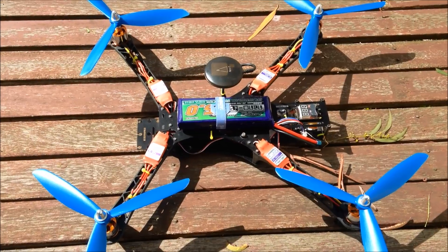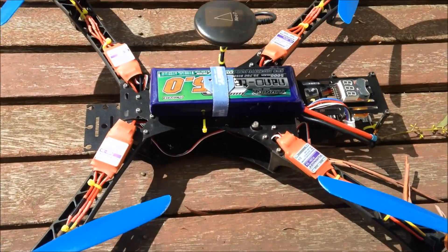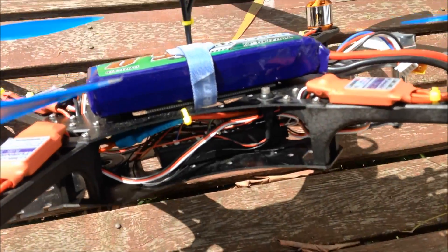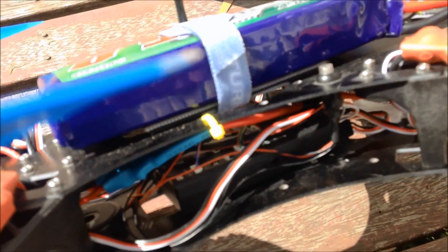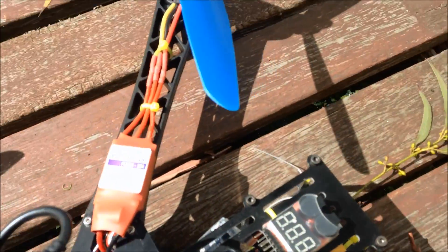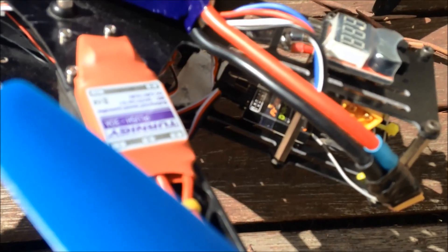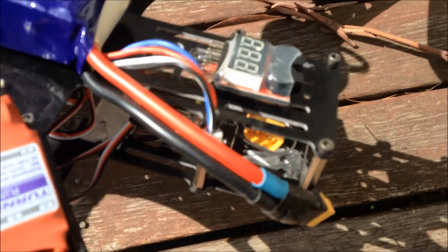So here we have the finished product. Reptile 500, got the Pixhawk in under there, Neo 7 GPS on top, and the FRSky receiver out the back.